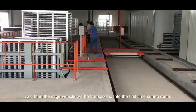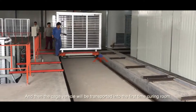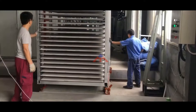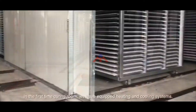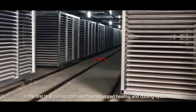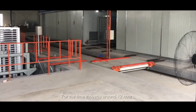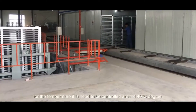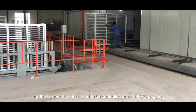The cage vehicle will be transported into the first curing room. In the first curing room, we have equipped heating and cooling systems. The time needed is around 12 hours, and the temperature needs to be controlled at around 40 degrees Celsius.